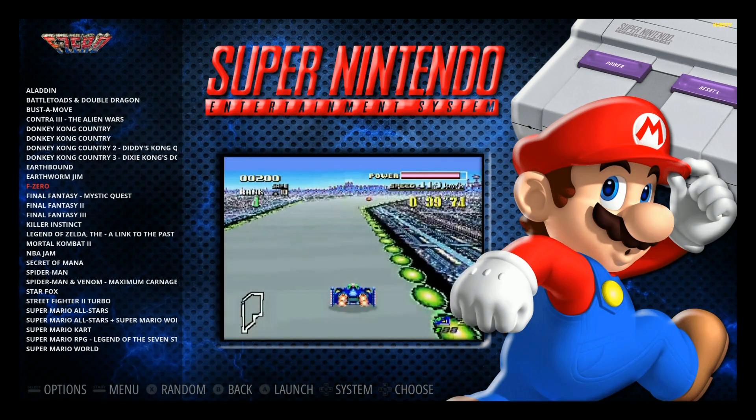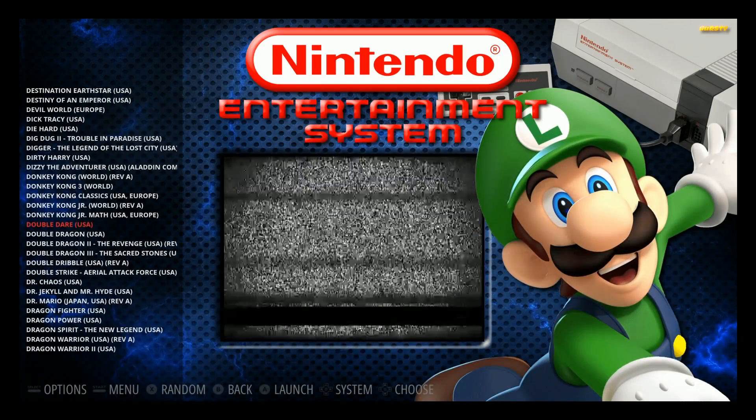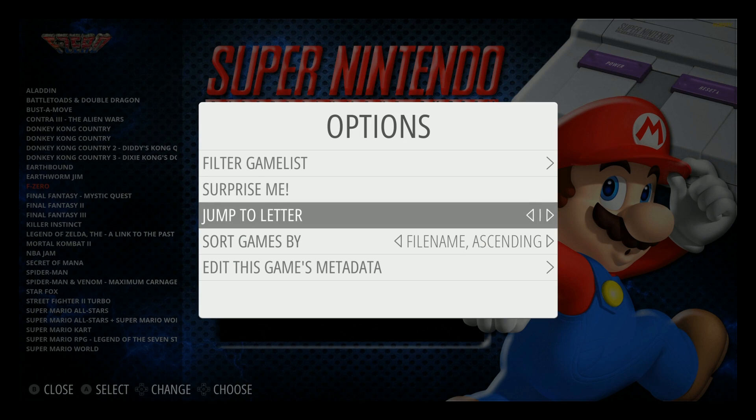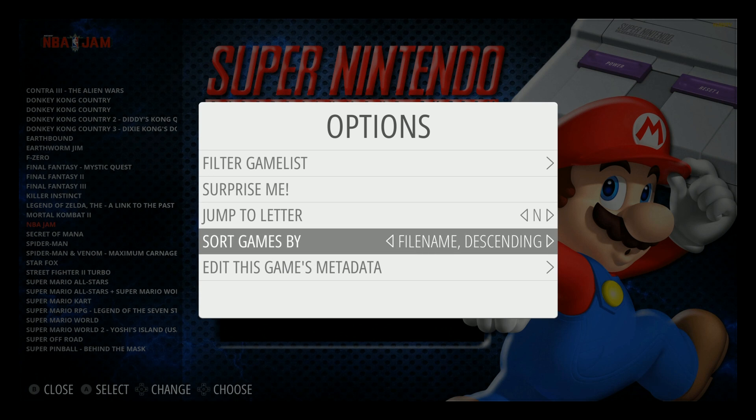If you press Select on your controller, this one has the Surprise Me button built in — it'll just pick a totally random game. Back in Super Nintendo, you can also jump to any letter you want. The sort function lets you sort by file name, ratings, times played, last played game, number of players, or release date — all really cool filtering options.